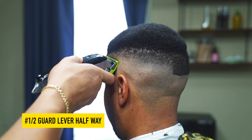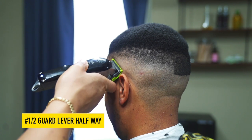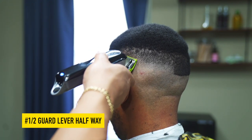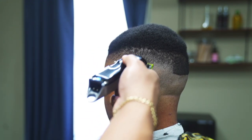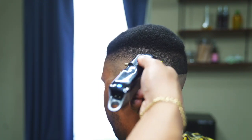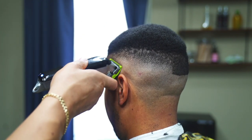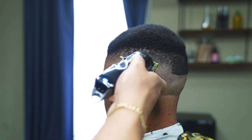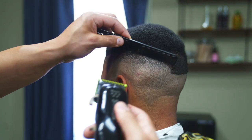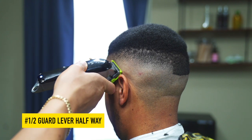Next, take the half guard with the lever halfway open and blend under the one guard closed. Now, fully close the lever and blend right up under what you just did.